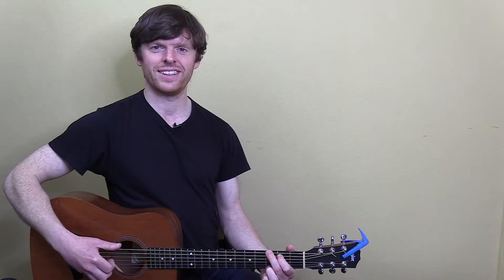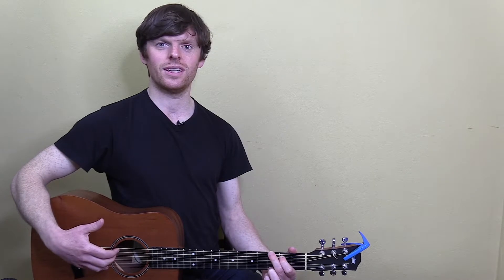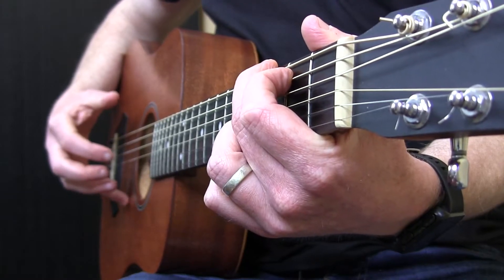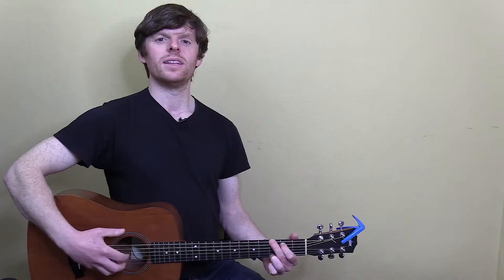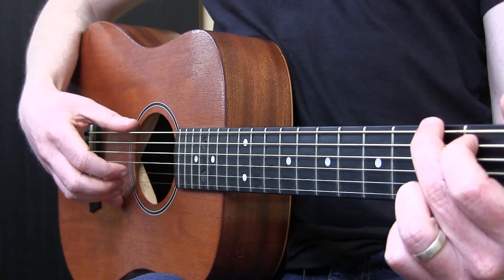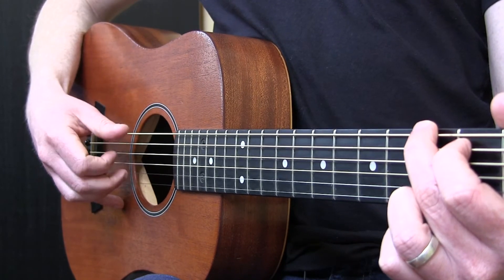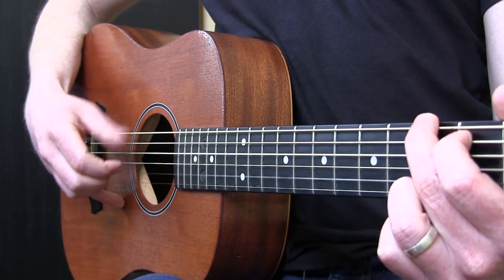On the surface it looks like I'm just picking. The first thing I'm going to bring your attention to is what I'm doing with my pinky. Notice the way I have it rested on the bottom of the guitar — that basically helps me anchor my hand so I stay in position no matter what finger-picking pattern comes up. Whether I do a pattern like this or this, it's steady. You can see my pinky rests on the body.